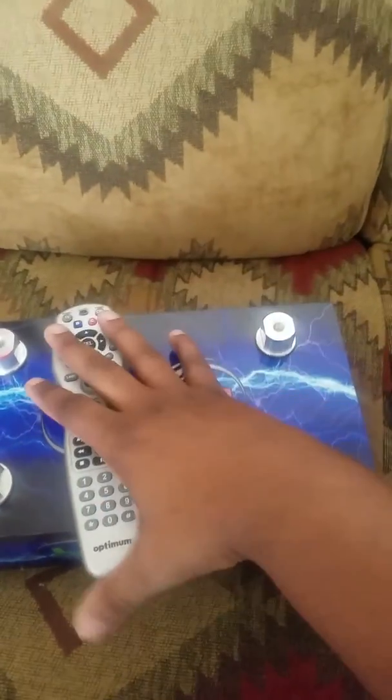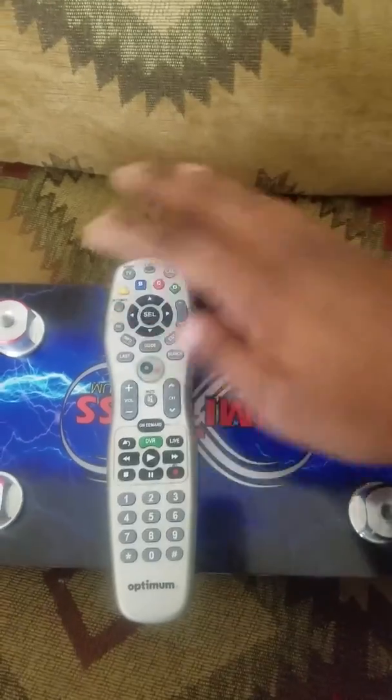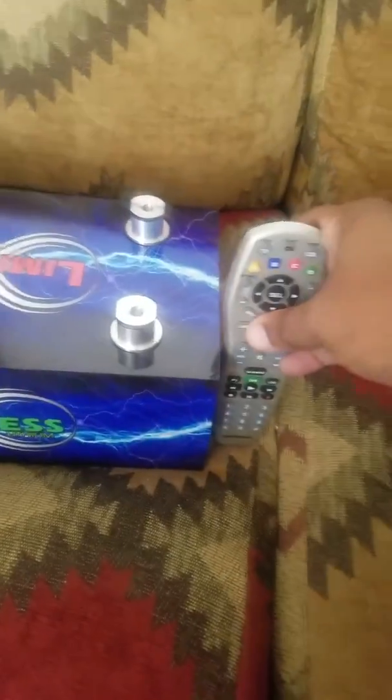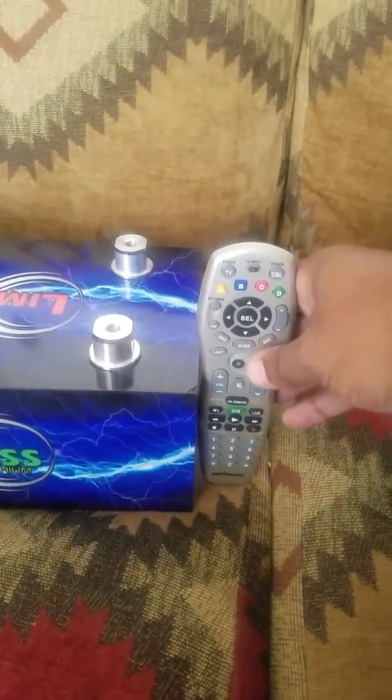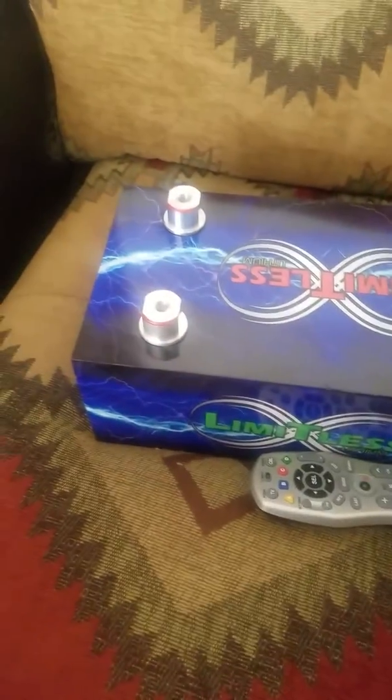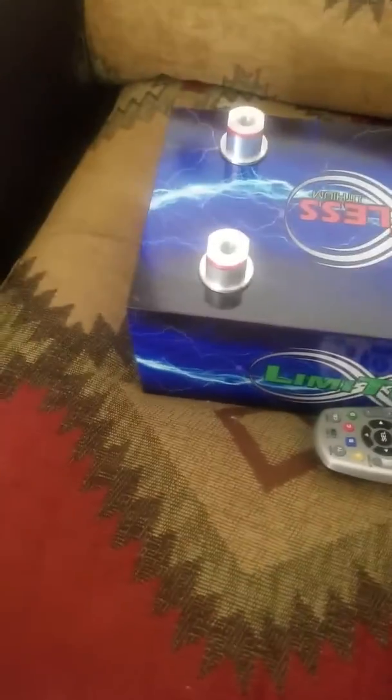Remote control for size of reference — the remote control is still longer than the battery, and still taller than the battery. As far as the width, it's a little longer, I would say like another half of my remote control.